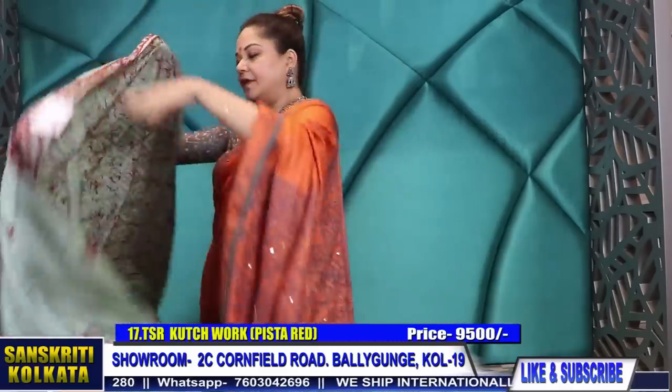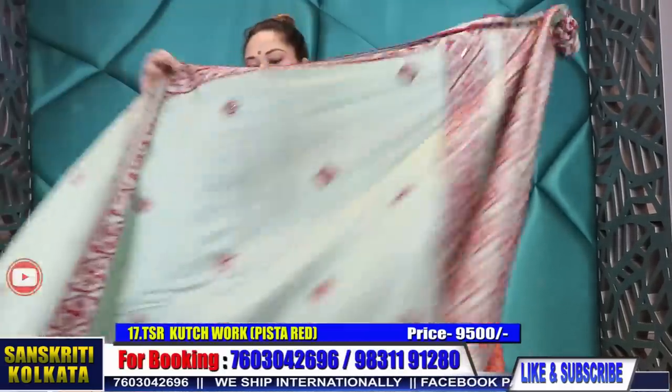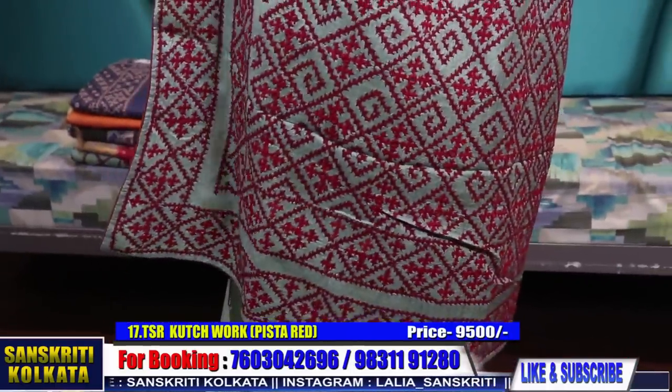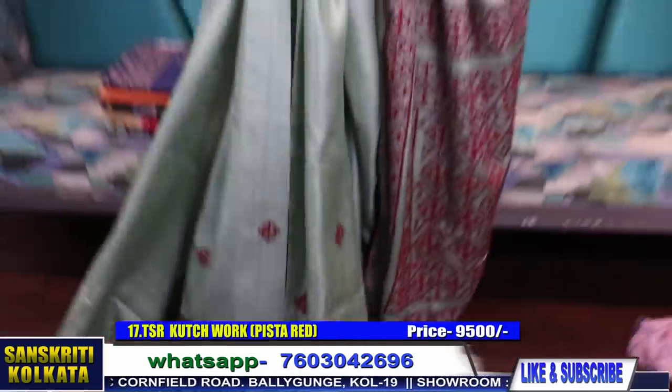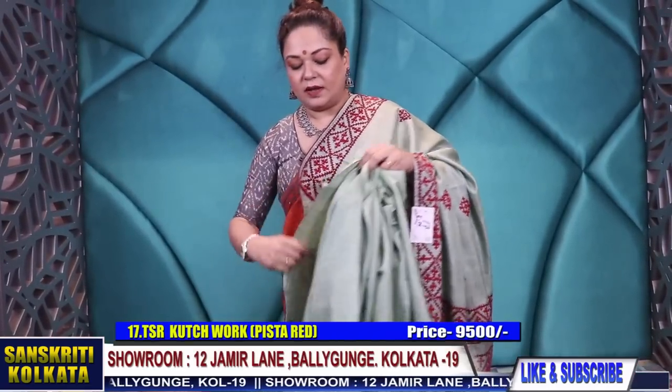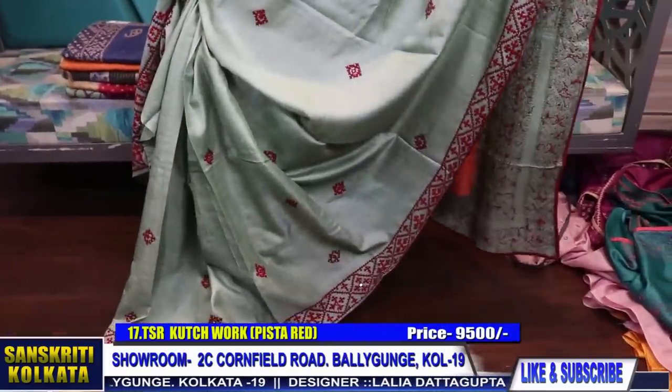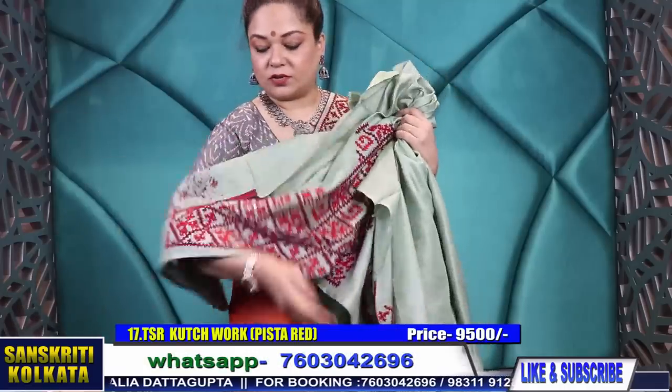This time deep red — 9,500 rupees, product number 17. Just take a screenshot and WhatsApp to the number provided. Once we receive the payment, we'll courier it to you. We do have a tailoring unit — charges applicable for stitching blouses — and if you want any value addition we can do it for an extra charge. Cash on delivery is possible only in Kolkata; outside Kolkata it will be via courier. This is the blouse piece — a rich, beautiful heavy blouse, all handwork, beautiful with the thread work.